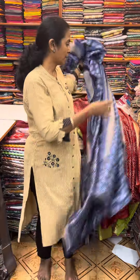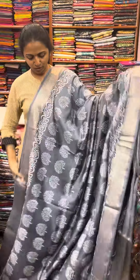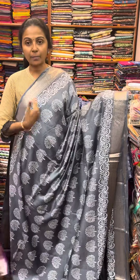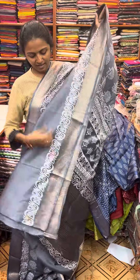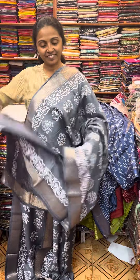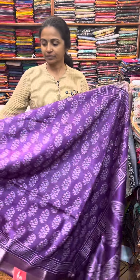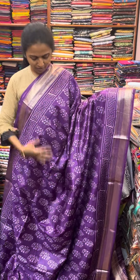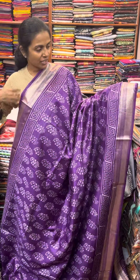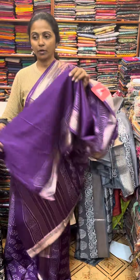And the next color in the same pattern is going to be a lovely shade of grey. It's a nice grey combination with a pretty tree pattern design. And the pallu of the sari is this. And the blouse for this sari.